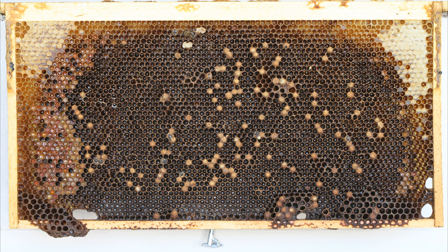Now contrast everything you just saw with this frame. This frame has torpedo-shaped cell cappings consistent with drone brood. Drone brood is typically not in the center of the frame unless it's a drone comb — which this isn't. You can see worker-sized cells with drones in them, and at the top center you can see drone-cell-sized cells that were expanded to make room for the extra size of a drone. You'll also see lots of drones in a hive like this, and they may be small because they were made in worker brood cells.